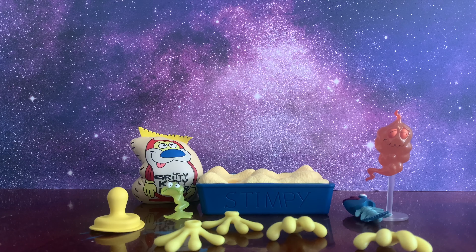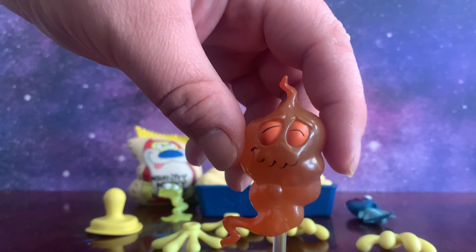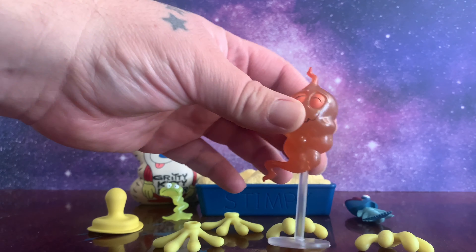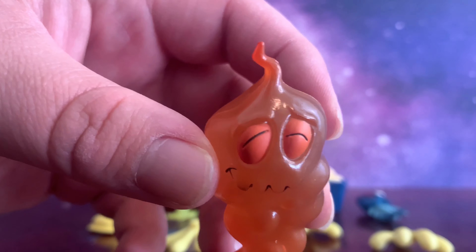Now here we have all of his awesome accessories. You may be used to getting accessories with your action figures, but I promise you don't get accessories that are as detailed and as cool as this. My favorite to start off with is Stimpy's son Stinky. If you watch the show, you know that Stimpy has a son — his name is Stinky, and yes, he is a fart. He's a fart but he's also a child, and Stimpy gave birth to him in one of the episodes. He has a little stand you can place him on, and you can also pose him coming right out of Stimpy's butt crack if you'd like.